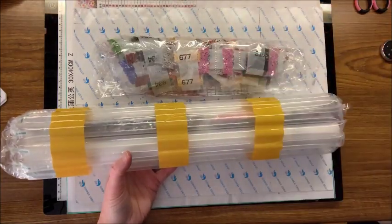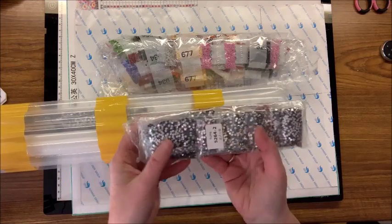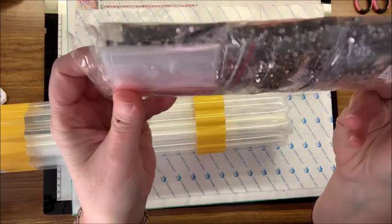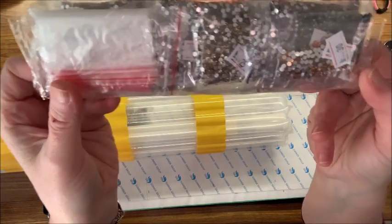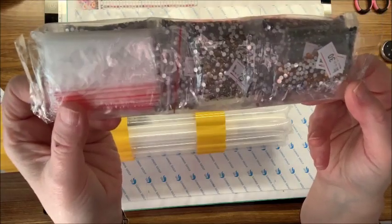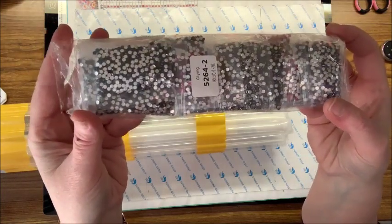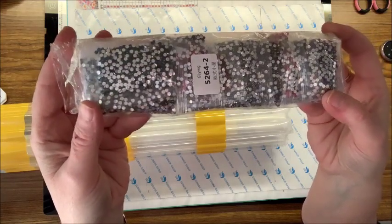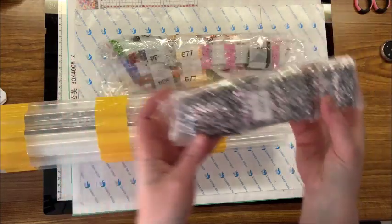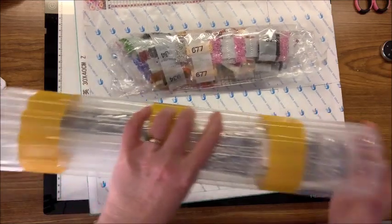I also wanted to show you that you can order rhinestone diamond paintings. These drills are actually rhinestones - they're more of a see-through type of drill, not really opaque like the typical drill. This is a rather large one of a cottage that was quite cheap on sale. It comes with rhinestones that are a little more glimmery, giving a really different look to your diamond painting.